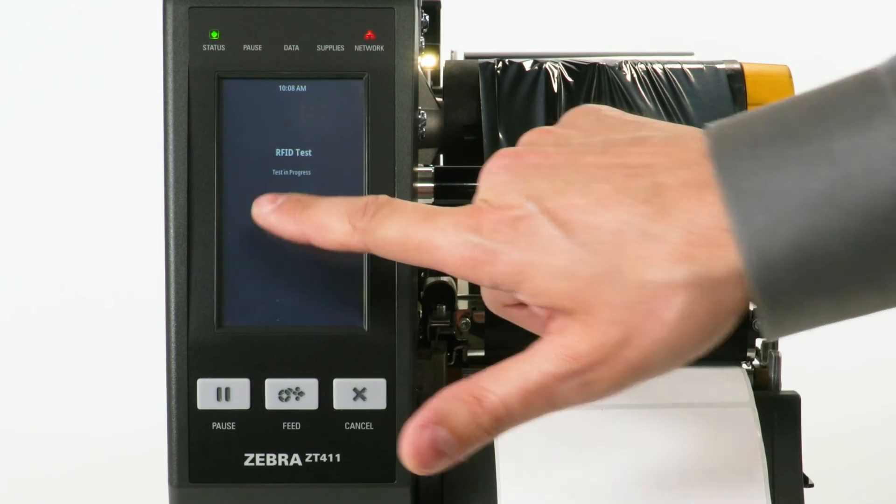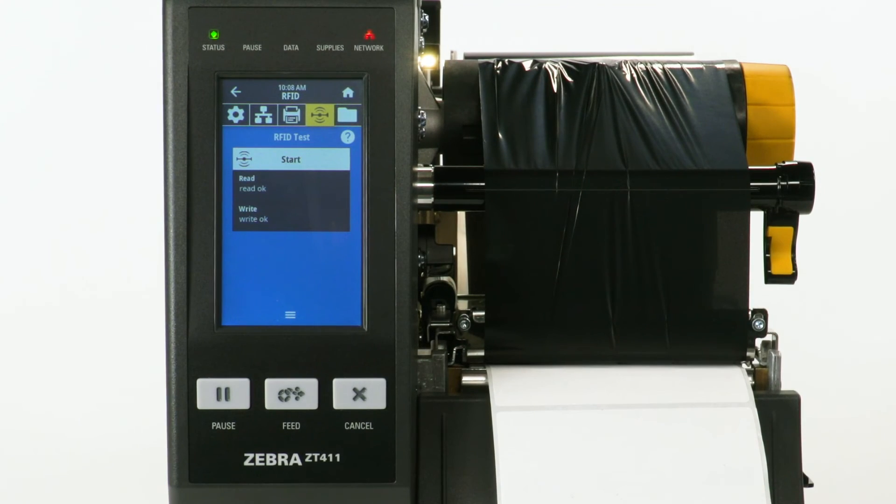Select Start. The display will read: Read OK, Write OK. If you change to a different label, calibrate the media and then perform another RFID calibration.